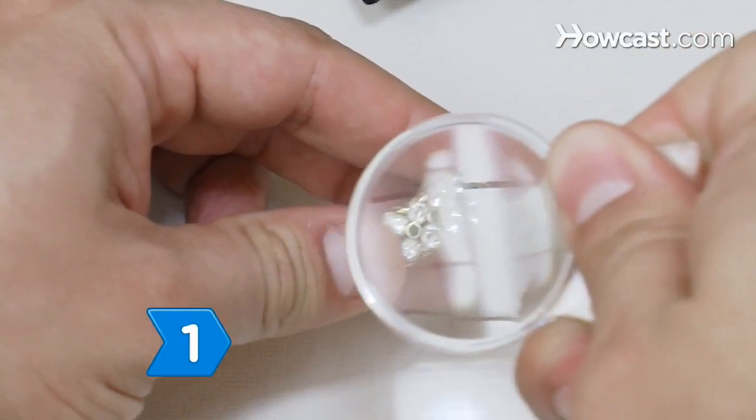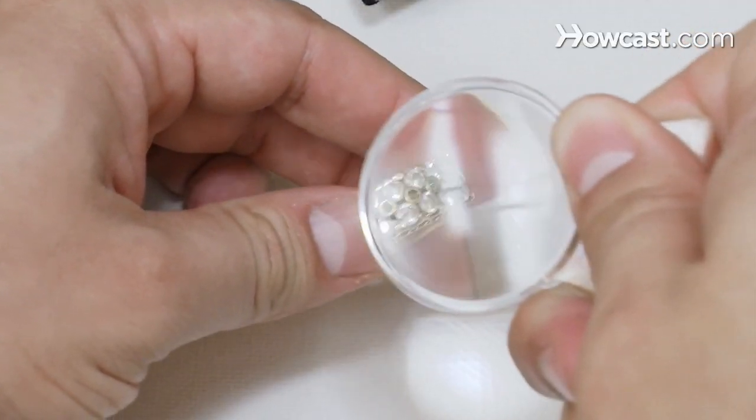Step 1. Have the jewelry appraised if you are not sure about its value as a work of art. Its value as an art object or antique may greatly exceed what you can get for it as scrap metal.